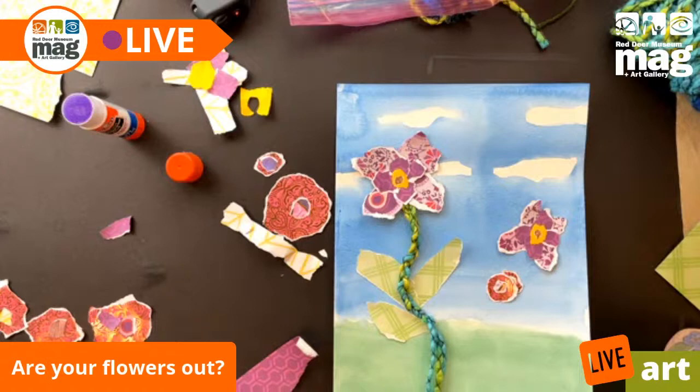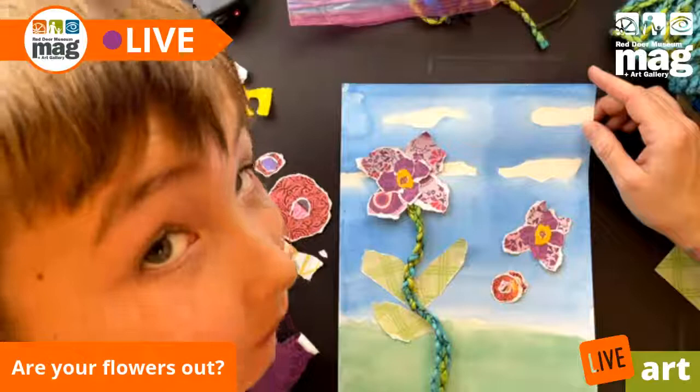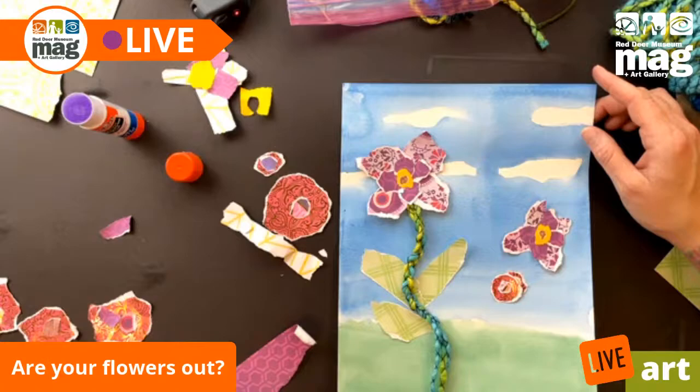Thank you guys for joining Gunnar and I today as we made this project 'Are Your Flowers Out.' Hope you tune in next week when Saya will be here doing her do-it-yourself patches. Thank you guys and I hope you have a great day. Bye!